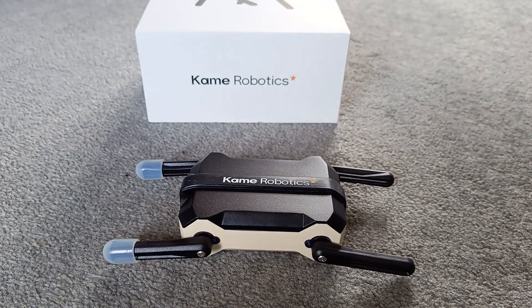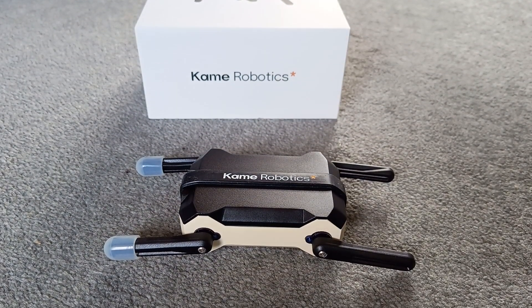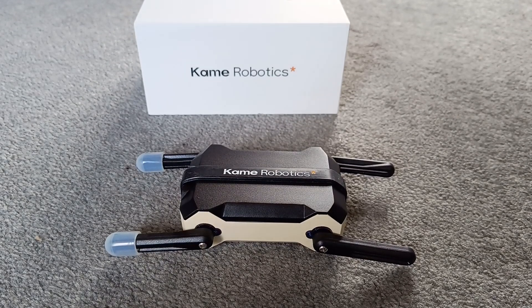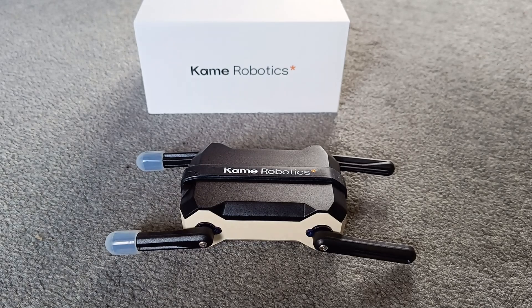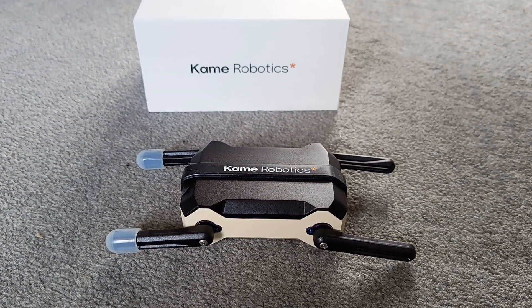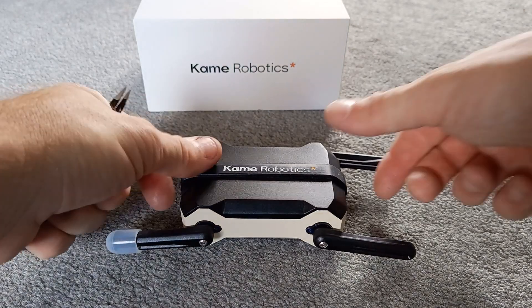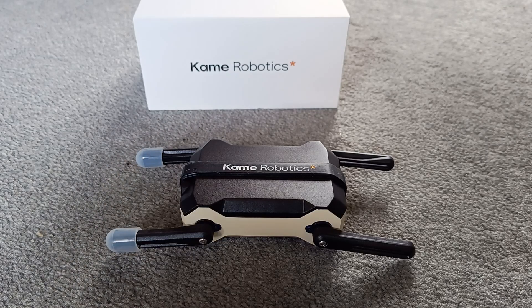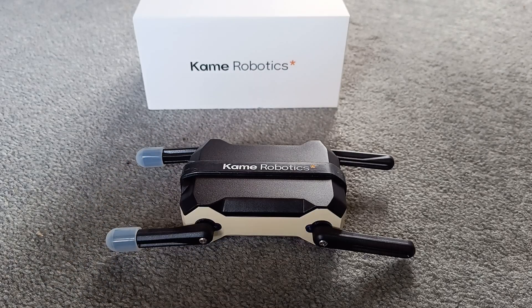Hey guys, Ocarina Hero here, and today we are going to film the second part of Kame Robotics KT2, Kung Fu Turtle for short, which is launching on Kickstarter next week. I have a little tester bot to try out — a beta robot which I assembled in the last video. I had a few problems assembling it, but that was more me than the robot, I think.